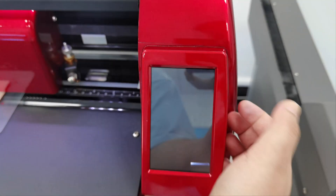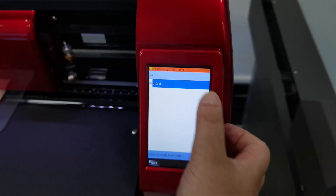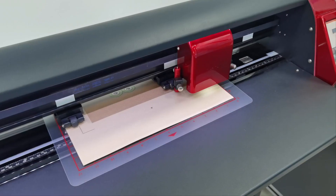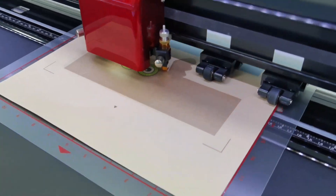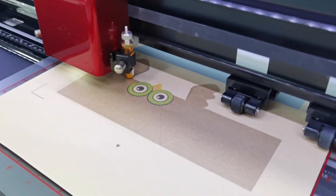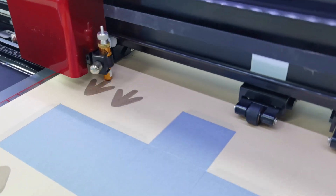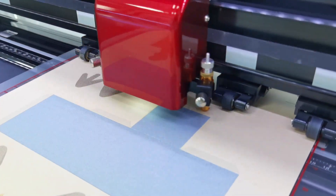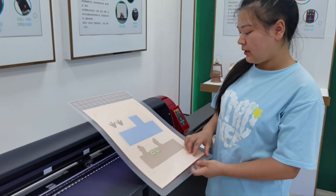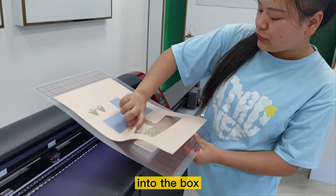We want to cut here. Today, we will use the U-disc and choose the fill, and start cut. Okay, the work is done. Now we can plug these cards into the box.